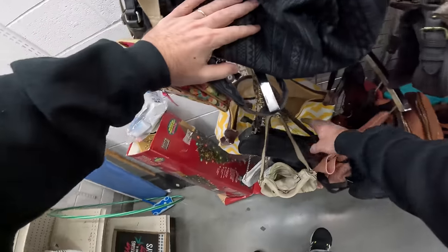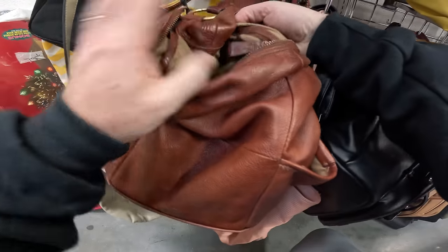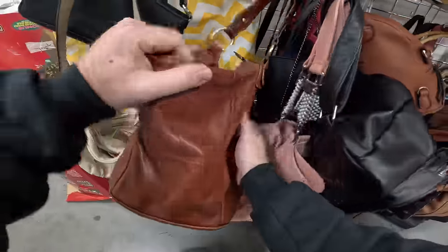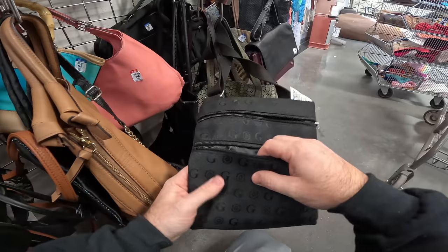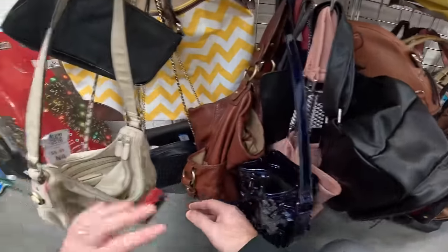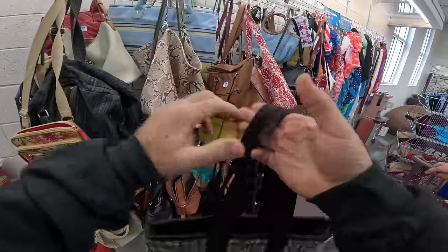We're really into purses nowadays because we didn't realize how much money is in them. Found a Liz Claiborne all-leather bag but it's all beat up and the strap is disgusting. There's also an $8 waterproof bag we might look up. Someone in a previous video thought a Mickey belt from a storage unit was real Gucci — it was definitely fake, basically made from carpet.